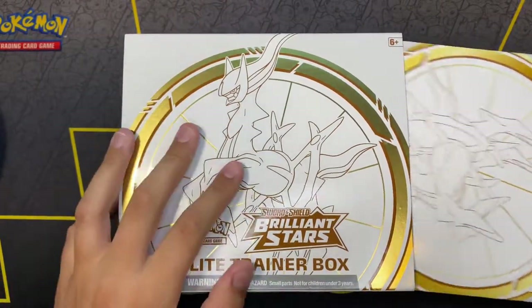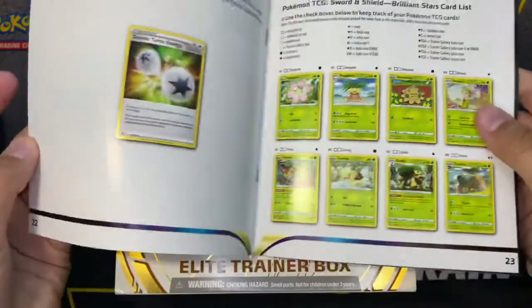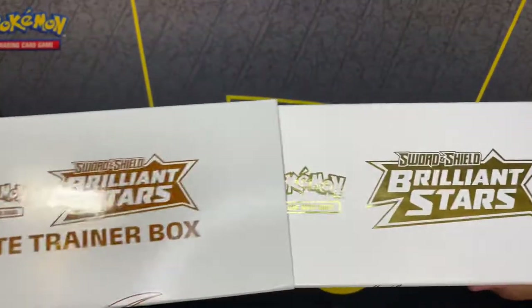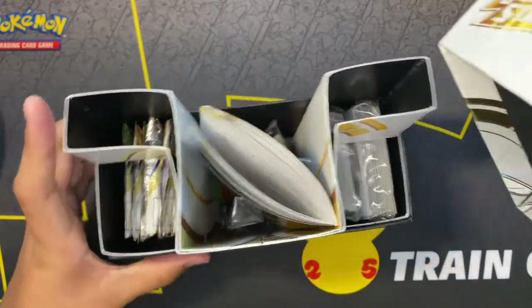My brother's right next to me. Hi. This is the book that I was looking at — just all the different things. And this is at our local Target, well it's like 20 minutes away, but look at that.